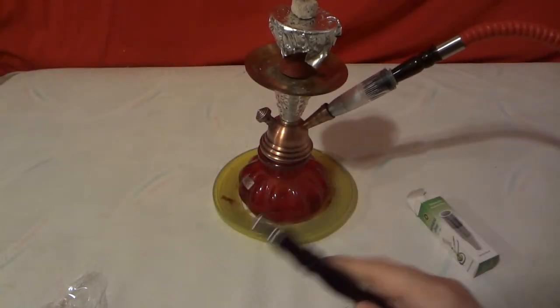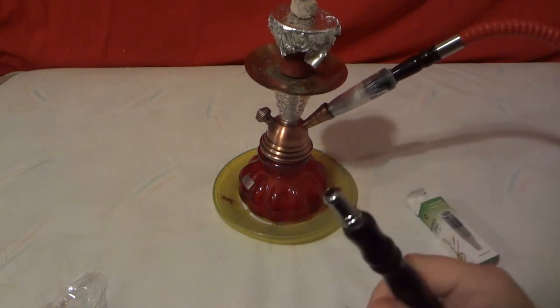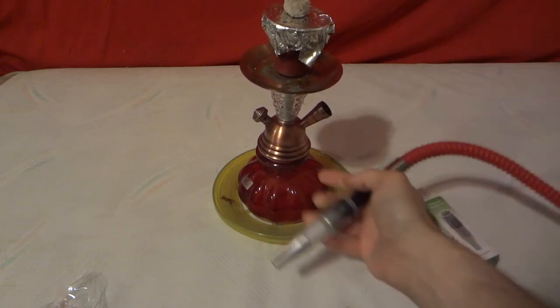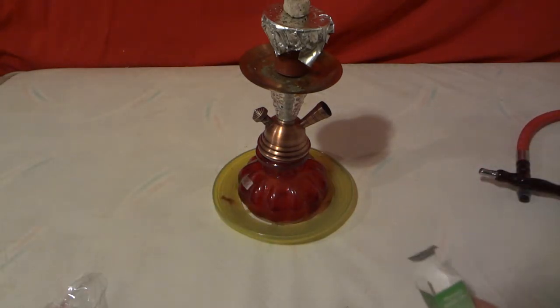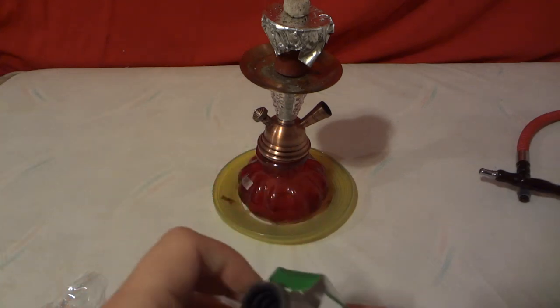You do get a draw on it and it does taste a lot better than just sucking through the hose, so the filter does work. Like I said, it's kind of loose on this small hookah. If you have a big floor hookah where the base comes up to like a coffee table or couch height, it'll probably work a lot better on that.